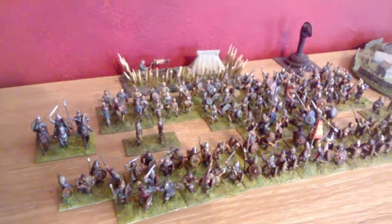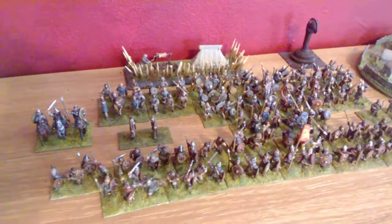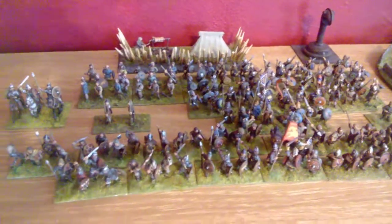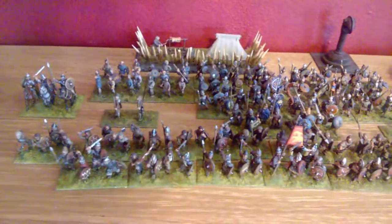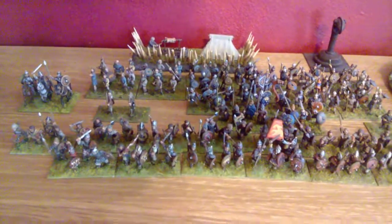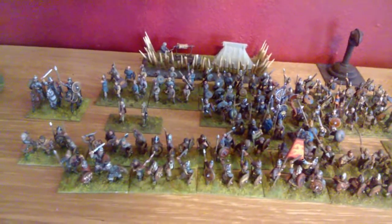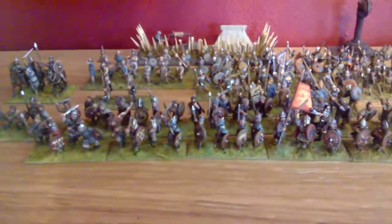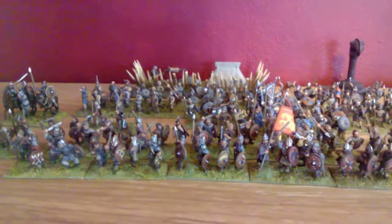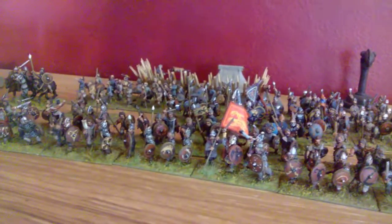These are my Anglo-Saxons in 15mm. At the back, an Anglo-Saxon army mid-period, I guess, from Essex. Homemade camp at the back with some Essex figures in it. And then at the front there are more Kurasan — these are early pagan Anglish.